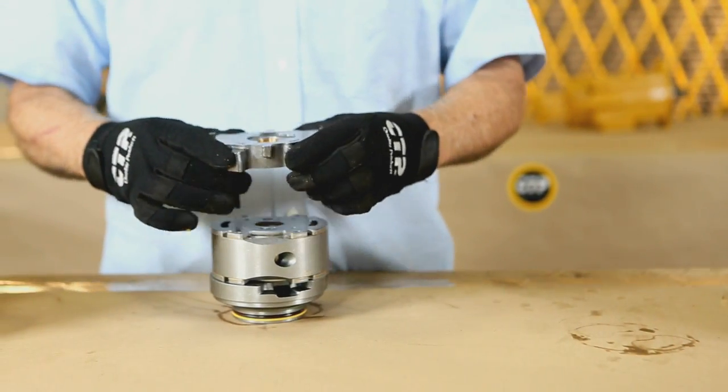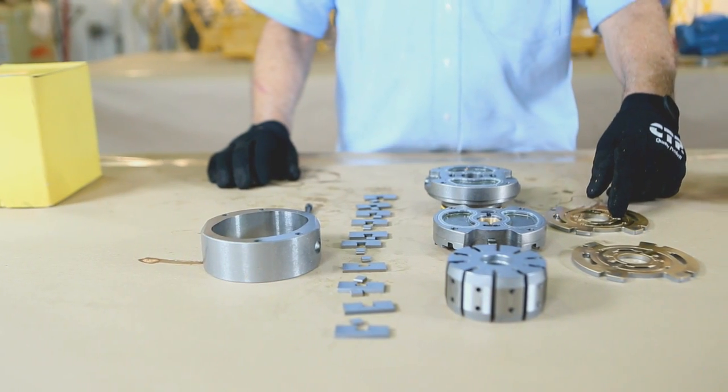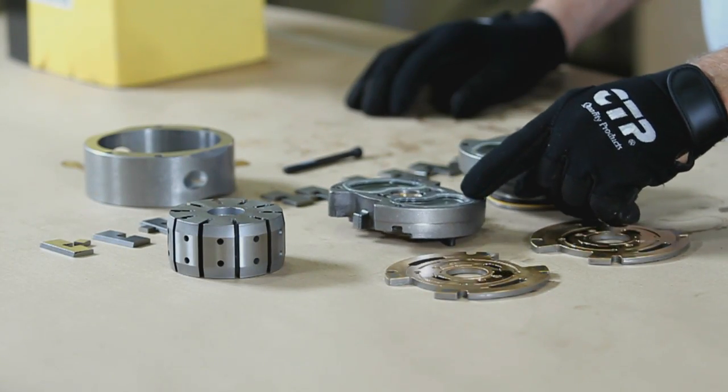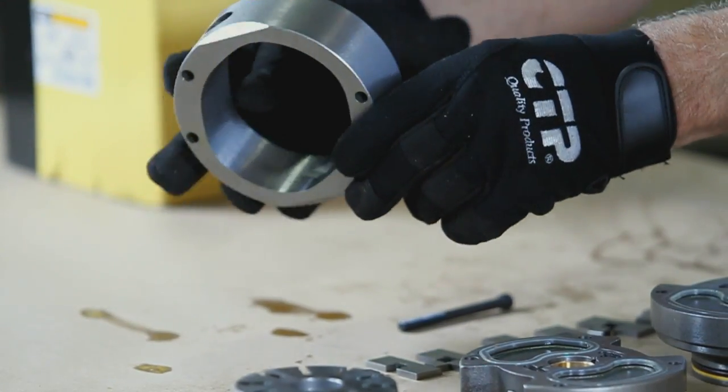The cartridge is the complete self-contained pumping unit. It is primarily made up of two flex side plates, a rotor, inlet support plate, outlet support plate, vanes and inserts, and an elliptical cam ring.